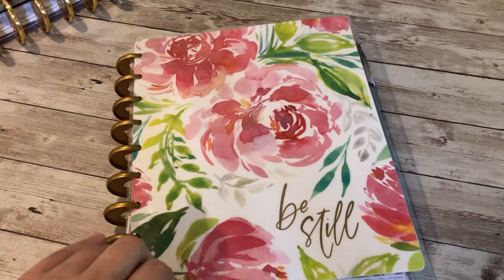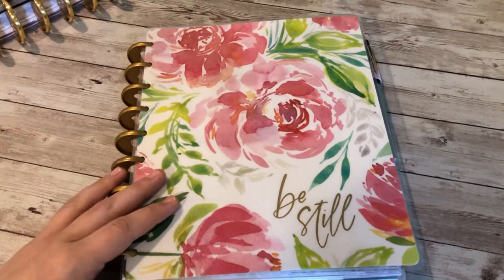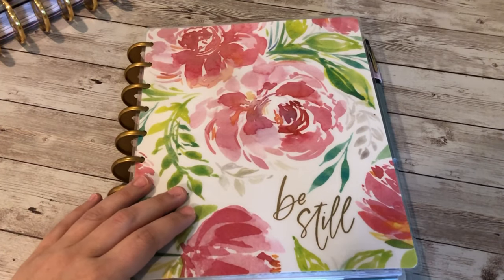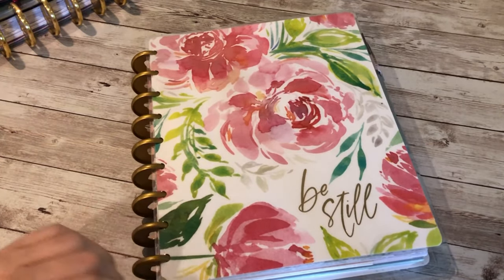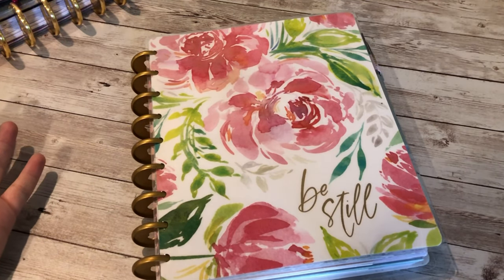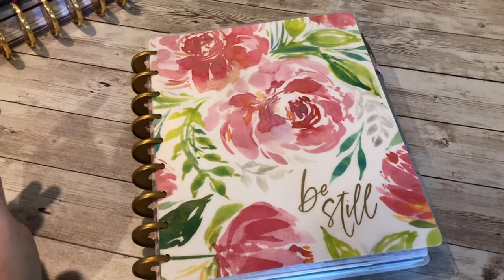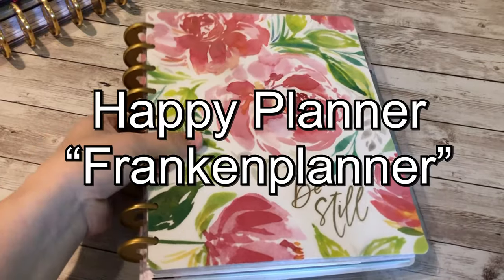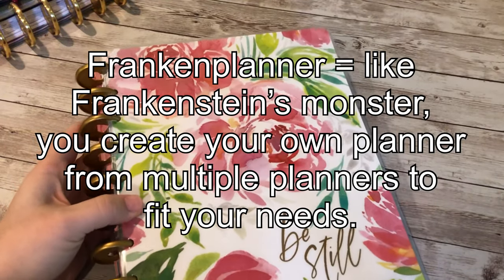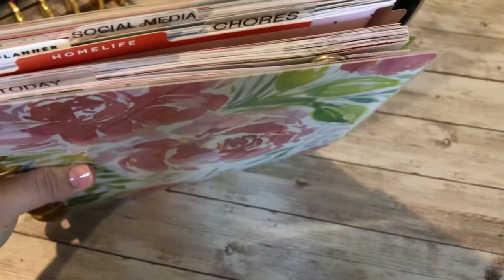Hey guys, welcome back! My name is Jess. On my channel I like to talk about homeschool things and mom things — I'm a mom of two kids with one on the way in September. I wanted to show you guys my personal planner. This is my Happy Planner Frankenplanner, meaning I deconstructed a planner and put together my own things. You can see all the different tabs up there.